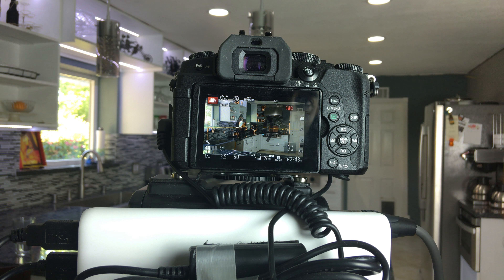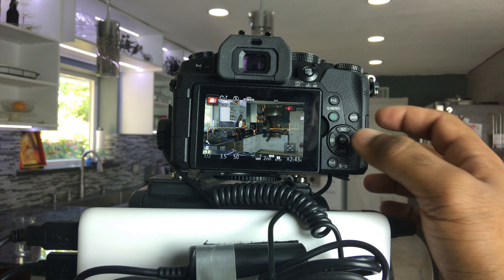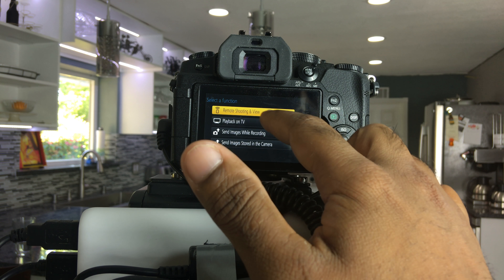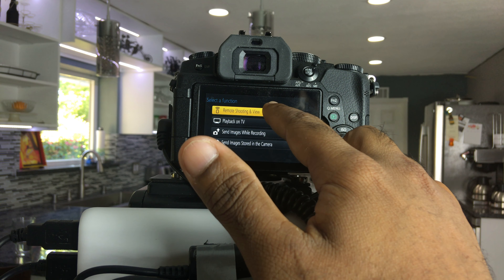The first thing you're going to want to do is get onto your camera and turn on the Wi-Fi mode. I actually have a quick function set here at F10 — I can just click on that and it goes into Wi-Fi mode. But if you haven't set that up, you can also access it from the menu. In the main menu, under the third tab under Wi-Fi, go to Wi-Fi function, new connection, and remote shooting and viewing. That will create the Wi-Fi network that your iPad can connect to.